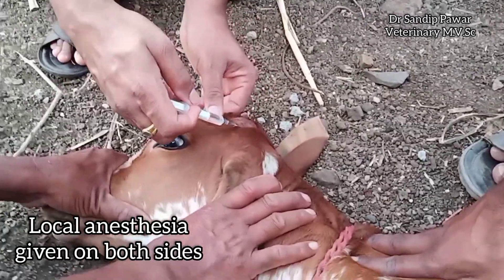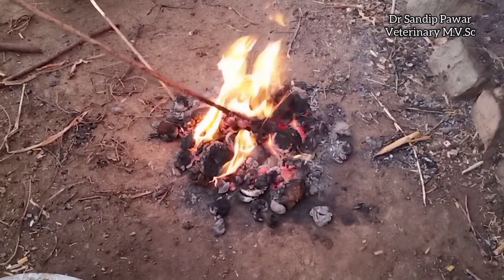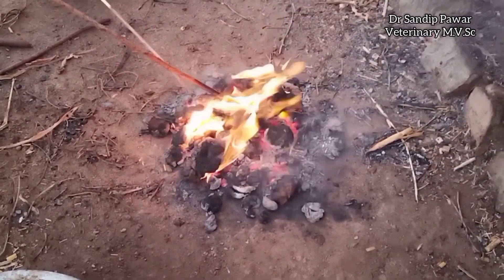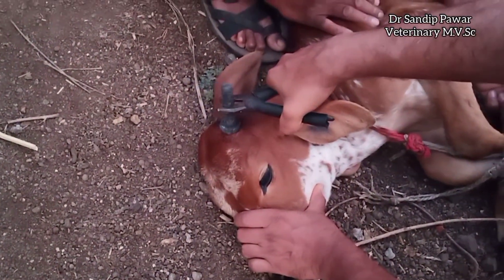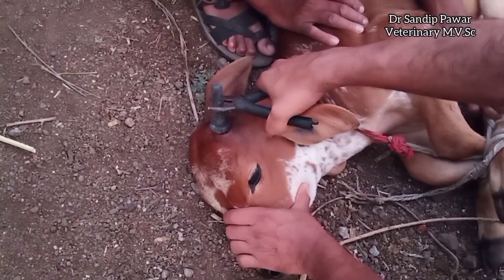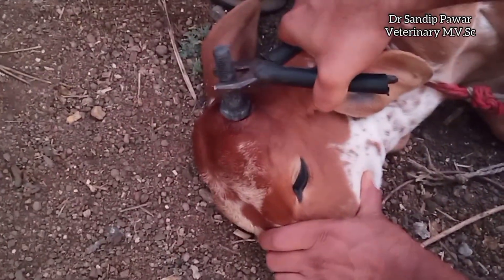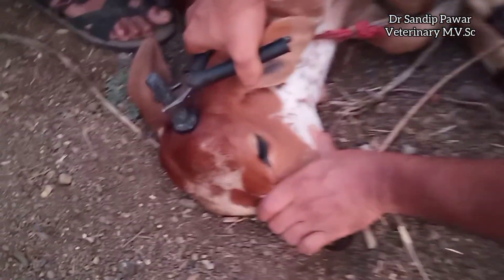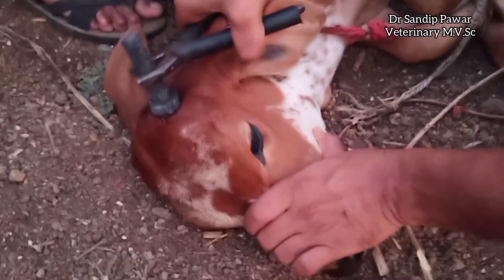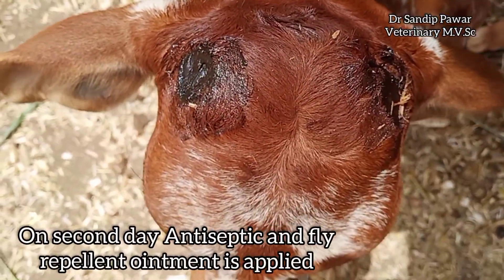This anesthesia is achieved within 10-20 minutes. Now we can see the iron is heated to red hot. After heating, the iron is held firmly to the horn bud for about 20 seconds. This destroys the horn producing cells and prevents further growth of horns.